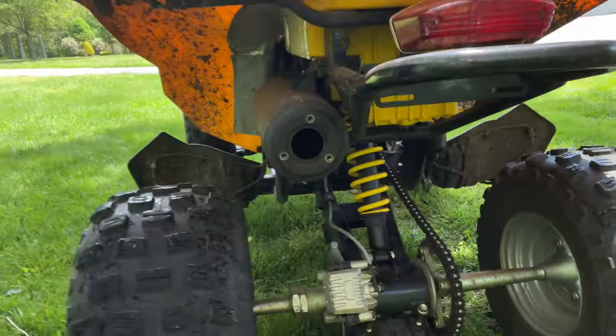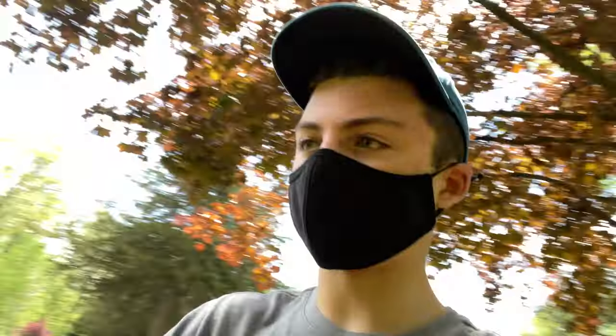I did take out the baffle because Can-Am actually did their exhaust right and it sounds amazing with that out, so I'm gonna start it up.